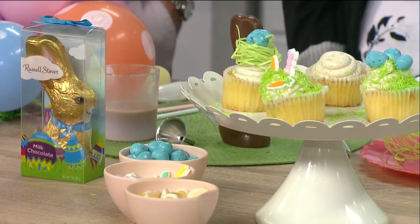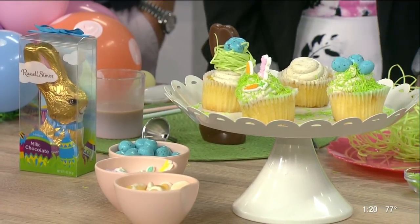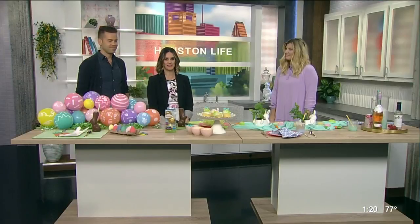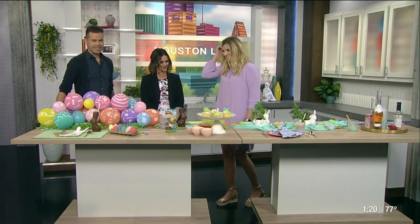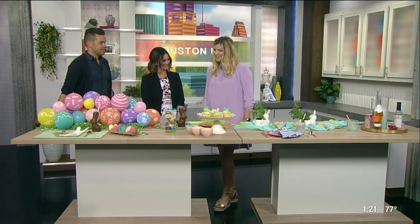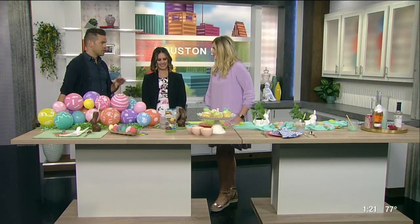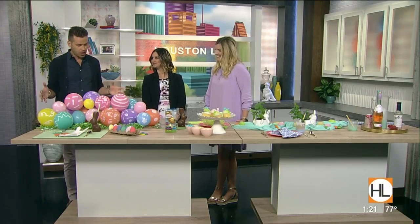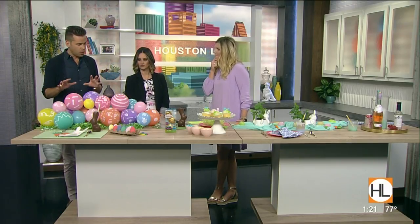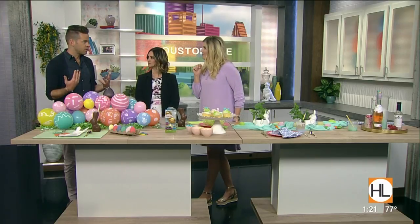Here to help set the right tone for your Easter tablescapes is lifestyle blogger Meredith Staggers with Cake Confetti. Welcome to the show. Thank you so much for having me, I'm excited to be here. Color and fun is what your Instagram is all about — that's why you have so many followers — and I love that that's what you brought today. Tell us where to begin because Easter is a festive, colorful time.